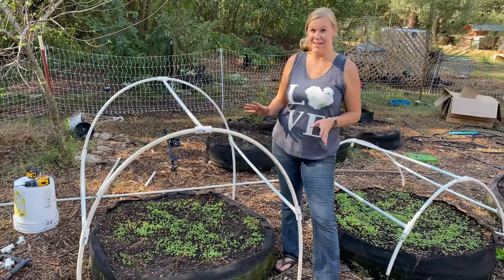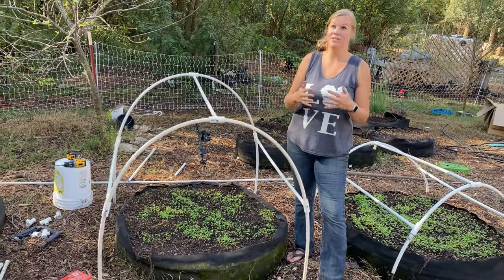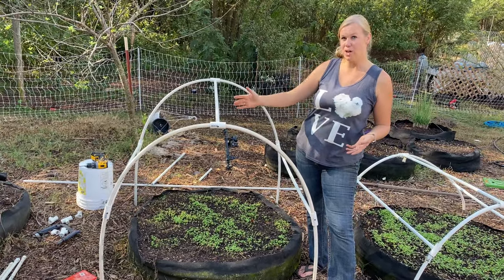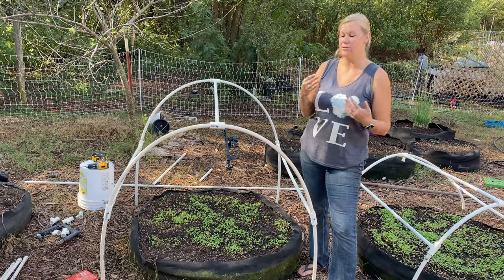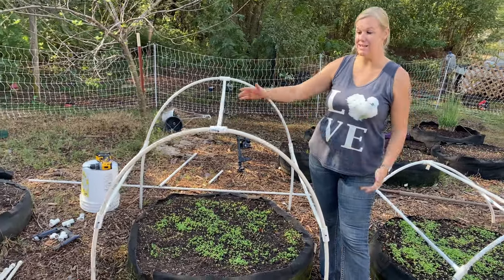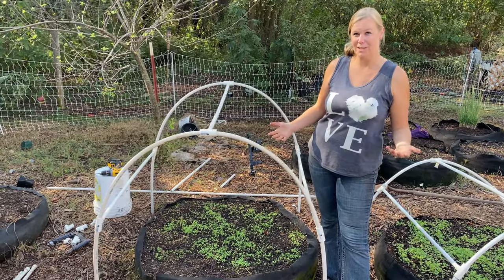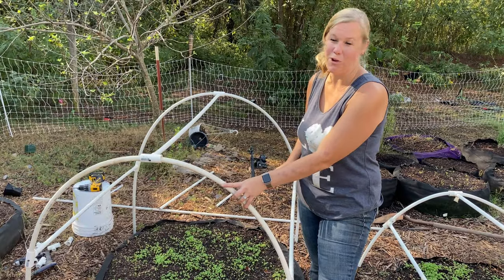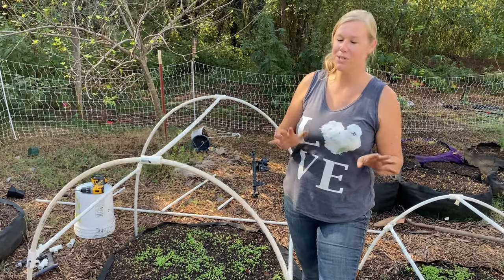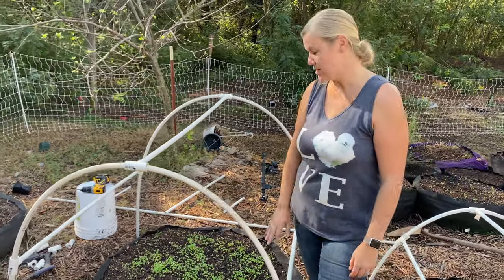That is it for our frame. From here you have several options: you can drape plastic sheeting over top, or use a light frost blanket, or in the summer you could put insect netting over it to protect your plants from flying bugs. We're going to leave them open for now since the weather is beautiful, but pretty soon we'll be covering them to protect the plants from the freeze.